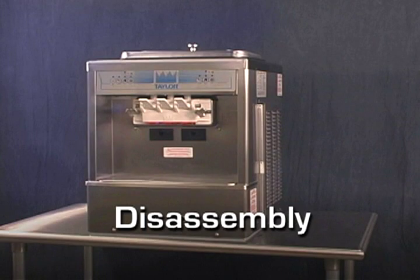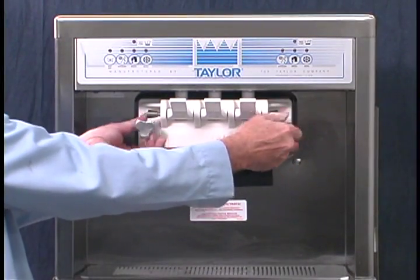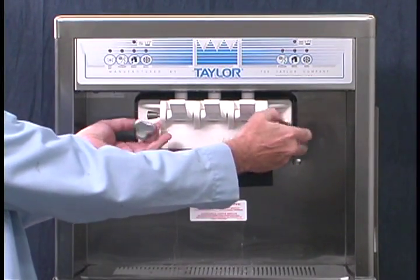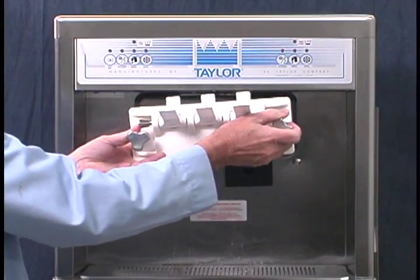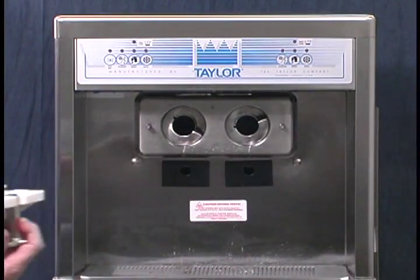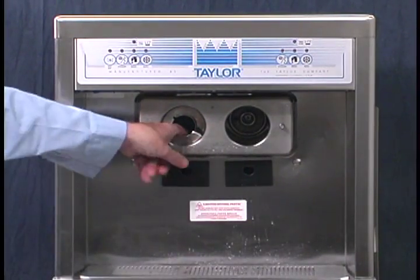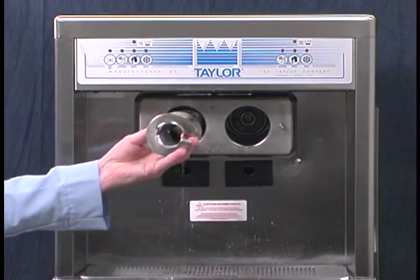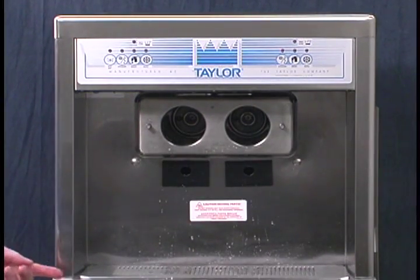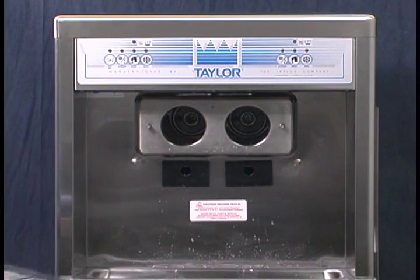Disassembly. Make sure the power switch is in the off position. Remove the hand screws and the freezer door. Remove the beater assemblies from the freezing cylinders and take these parts to the sink for cleaning. Remove the front drip tray, the splash shield, and the drip pans and take them to the sink for cleaning.